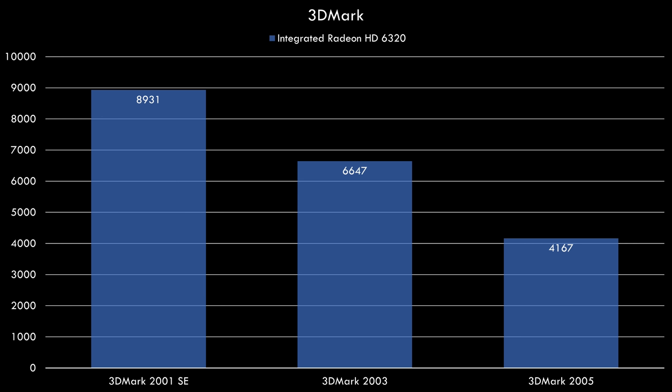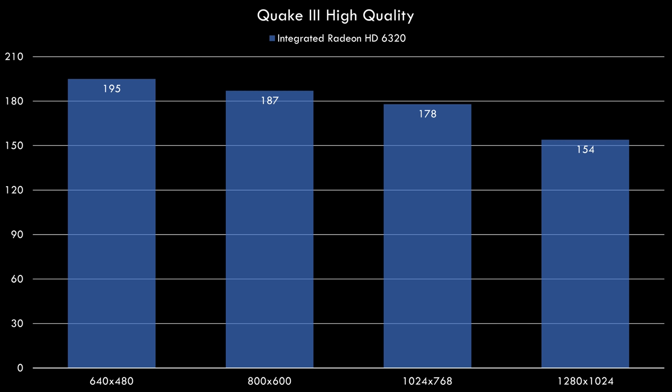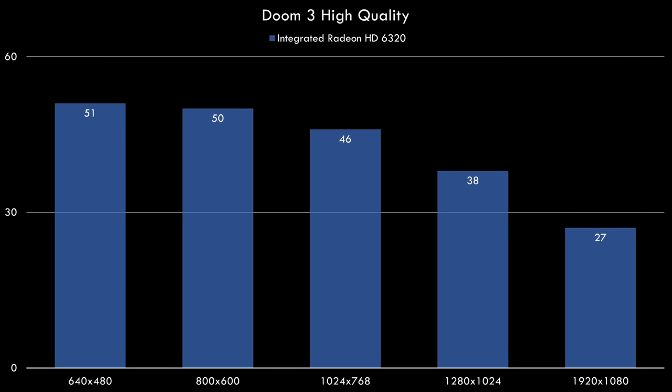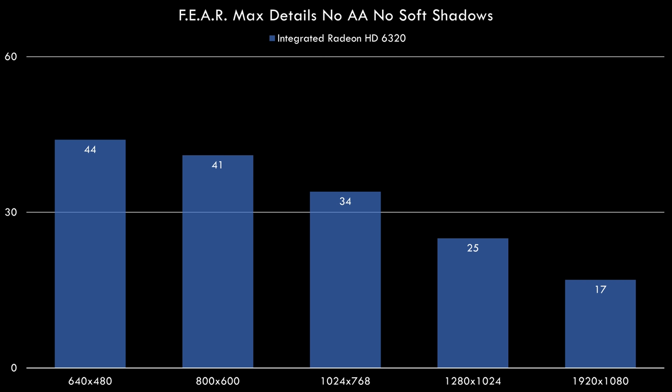We've got 3DMark first, checking out the integrated Radeon HD6320. Later we will upgrade the video card and install it into the PCIe slot and we will see how much of a difference we get. Moving on to Quake 3 — that's an older game with the high quality preset and we're getting extremely good FPS. Next up we've got Far Cry; this game seems to be a little bit more demanding and we're getting around 30 FPS with the very high quality preset. This is Doom 3 — we're starting off with 51 FPS at 640x480 and then as we crank up the resolution the performance goes down a little bit, but this game is still quite playable. And here we have Fear with maximum details — anti-aliasing and soft shadows turned off — and we're getting around 40-30 FPS at most resolutions.